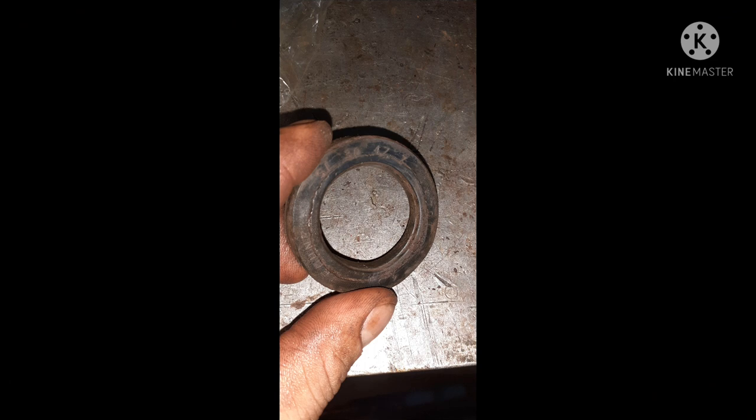After removing the bearing, we remove the seal — the 3701 seal of the motor. This seal prevents leakage from entering the motor and reaching the windings.